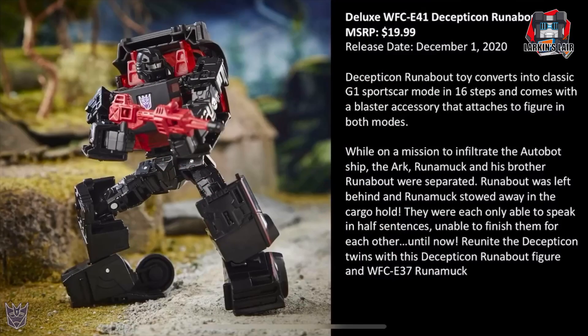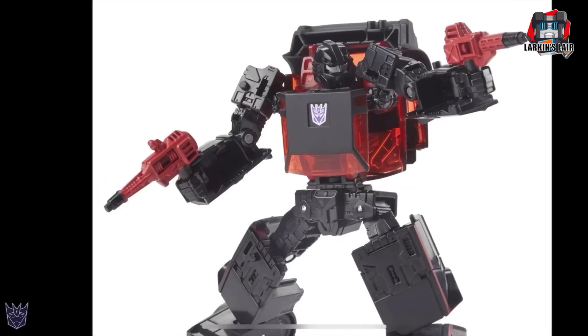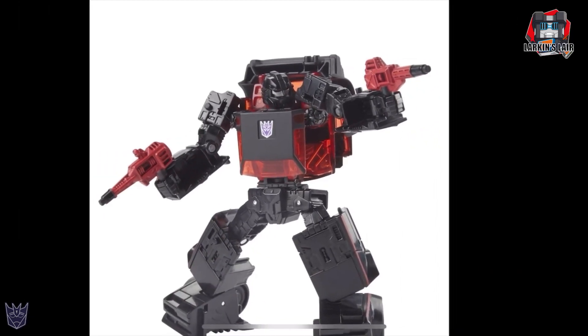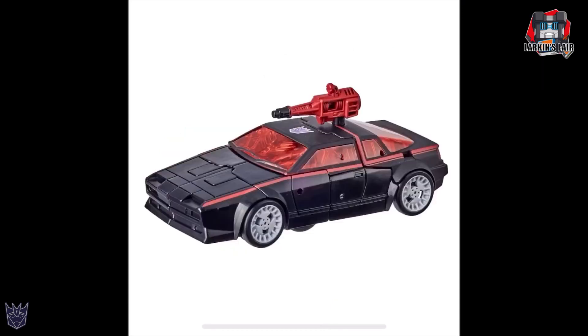The next Target exclusive is WFCE-41 Decepticon Runabout, MSRP $19.99, also releasing December 1st — and as of this recording, pre-orders are sold out. He is the second of the two Battle Chargers, with Runamuck being a normal release. Runabout converts into sports car mode in 16 steps and comes with a blaster accessory that attaches in both modes. I love the color combination of black and red — he looks really awesome. I actually had Runabout as a kid — I remember thinking how cool he was in the commercial, then when I got the actual toy it was kind of lame — but this will probably make up for it. Very cool looking in vehicle mode, and the rims are painted — you can also attach the gun on top of the hood.